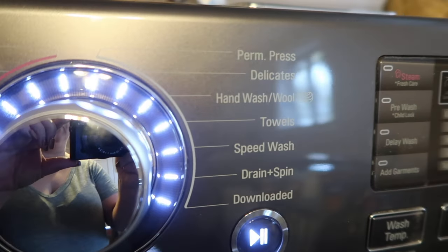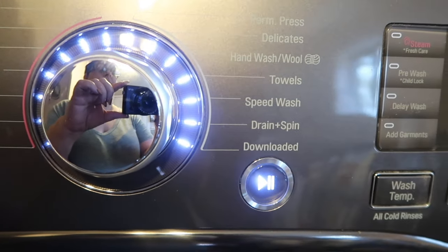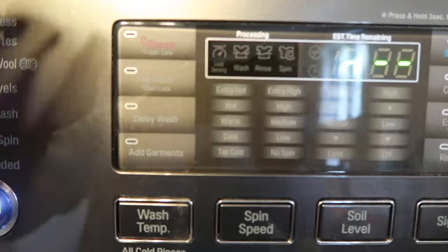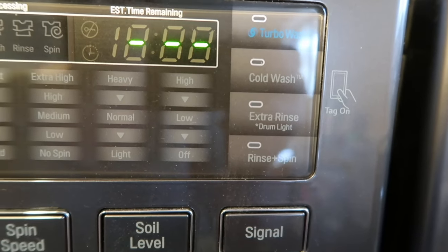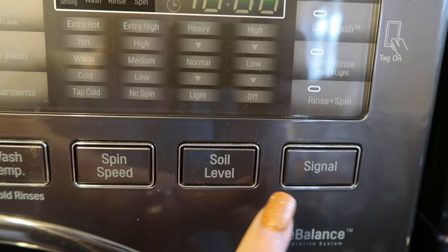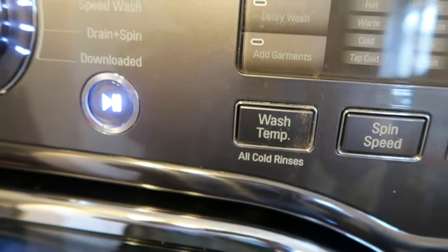On the regular cycles side you have permanent press, delicates, hand wash, wool, towels, speed wash, drain and spin, and you can also download additional cycles. On the other panel you have fresh care, pre-wash, child lock, delay wash, add garments, turbo wash, cold wash, extra rinse, drum light, and rinse and spin. You also have signal, soil level, spin speed, and wash temperature controls.